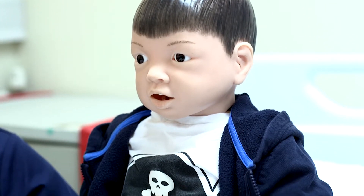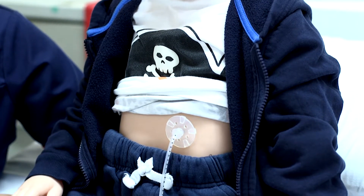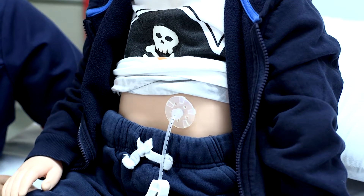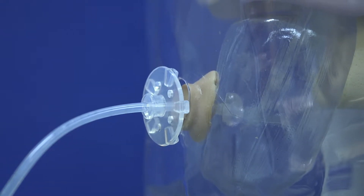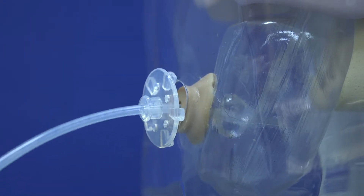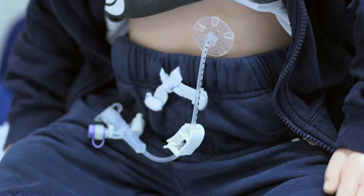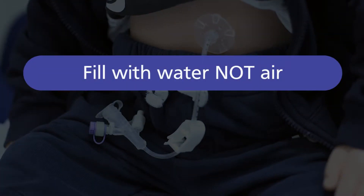Your child's gastrostomy is held in place by a water filled balloon. Over a period of time water can leak from the balloon which will cause it to shrink in size. You will need to check the water in the balloon on a weekly basis to ensure that the balloon is inflated and the tube stays in place. You should always fill the balloon with water and not air.